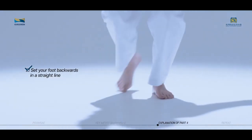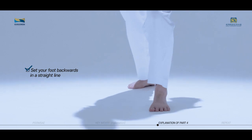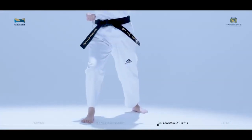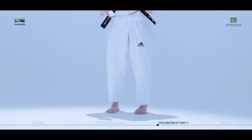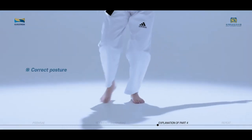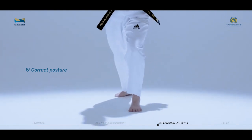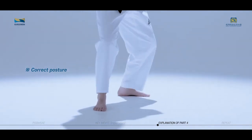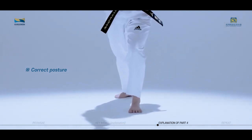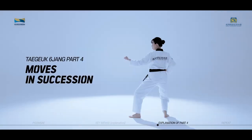Set your foot backwards in a straight line. Cautions for Taeguk Yukjang fourth part. When assuming the Baro posture, move your front foot backwards. When stepping back, the foot moving back should set first and not draw an arc in the process. Be careful not to overdo the spin the moment your foot touches the ground. We will now practice the moves of Taeguk Yukjang fourth part in succession while watching the video.